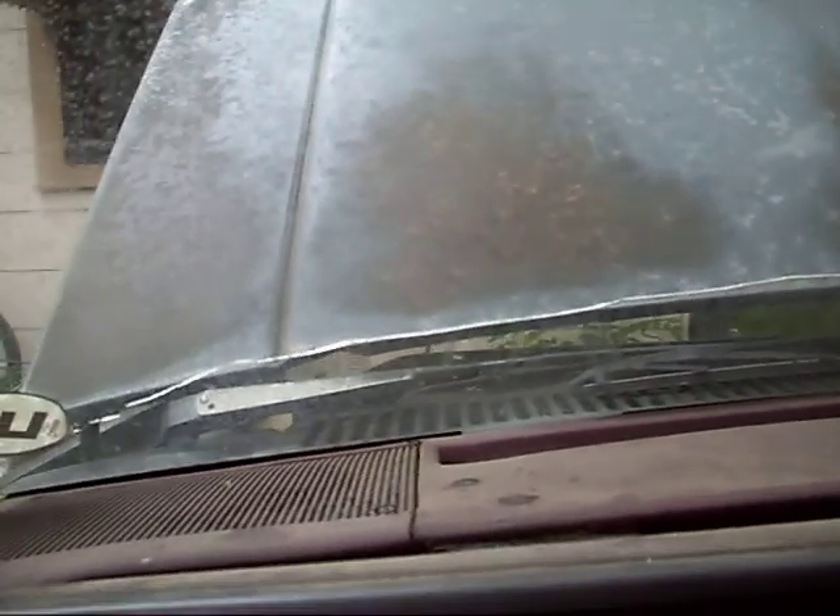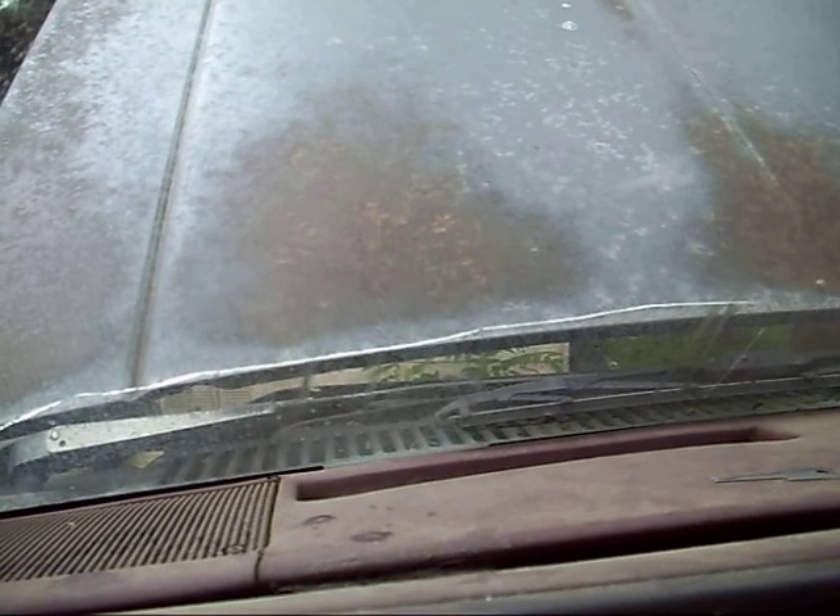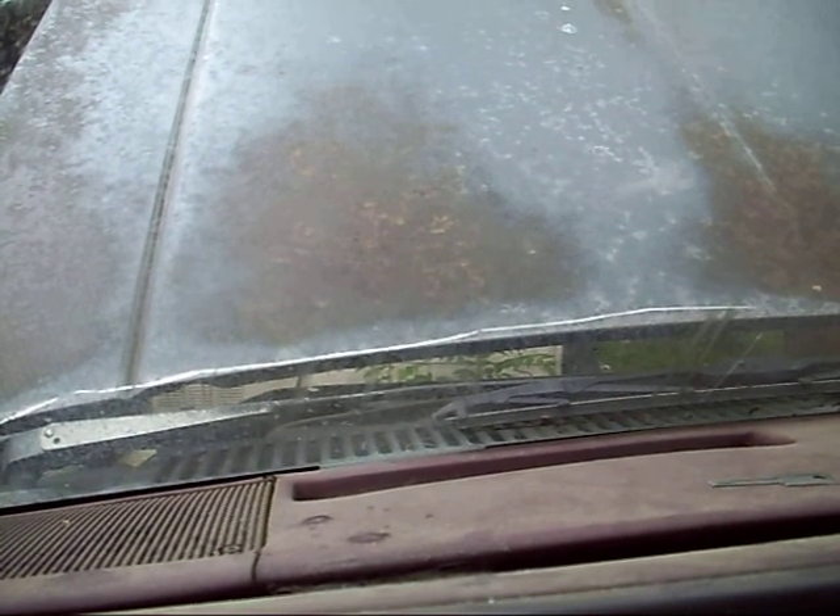Hey everybody. It's a little rainy out so I just thought I'd do a quick video on the OBD — onboard diagnostics for vehicles. Today we're going to take a look at the OBD1, formerly known as OBD before OBD2 came out. And we're going to do it right here on the S10.